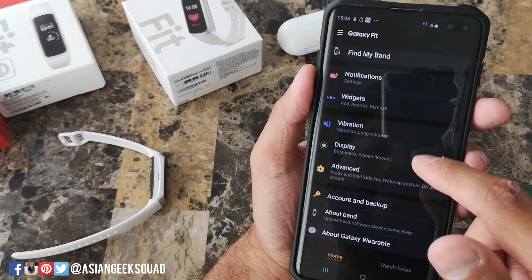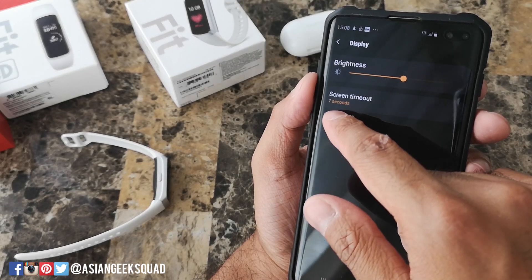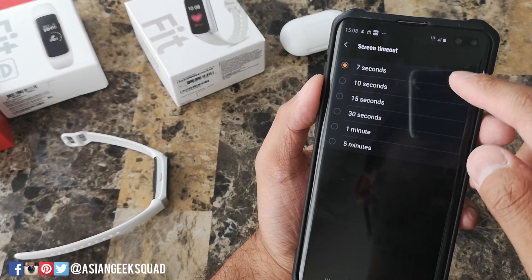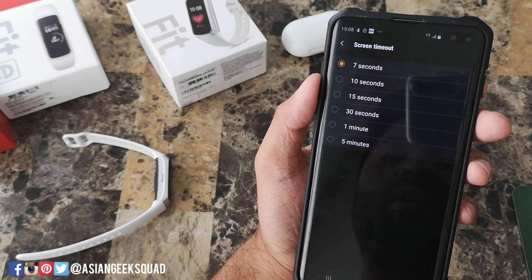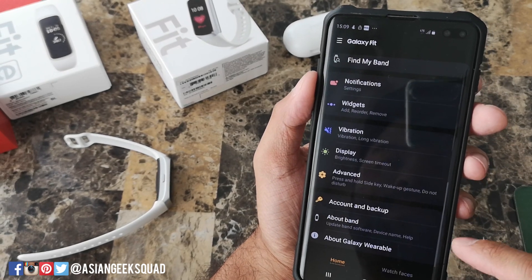If you want to prolong the battery life, go ahead and tap on display. From here you can change the brightness and you can also change the screen timeout. The screen timeout can be as short as seven seconds, which is the default, or you can make it as long as five minutes if you want the watch on for a long period of time. I'm going to go ahead and change mine to 15 seconds.